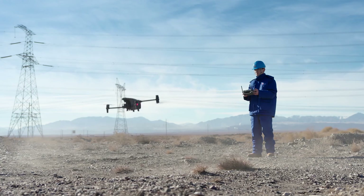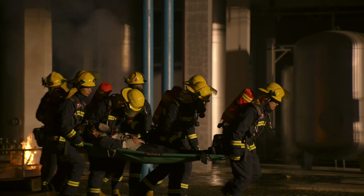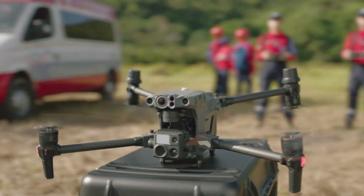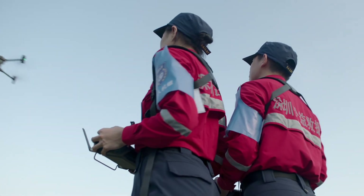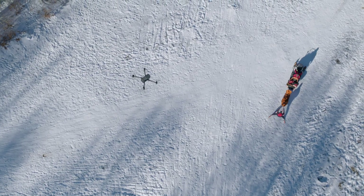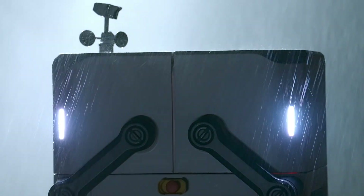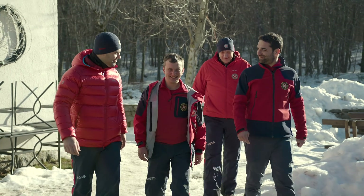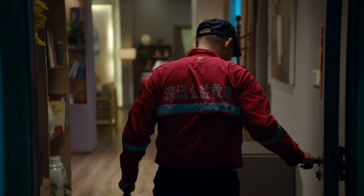The world we live in is built upon your trust and hard work. The Matrice 30 Series — an eye in the sky when you need it. DJI Flight Hub 2 for air-to-ground coordination. The rugged, automatic DJI Dock to help you day and night. All of this is ready for you.